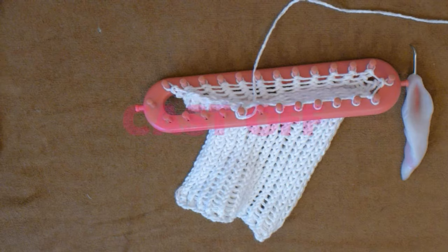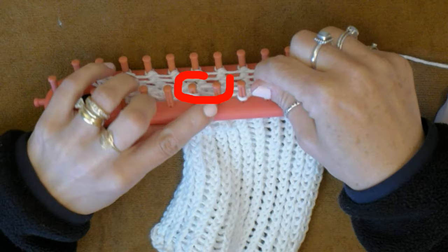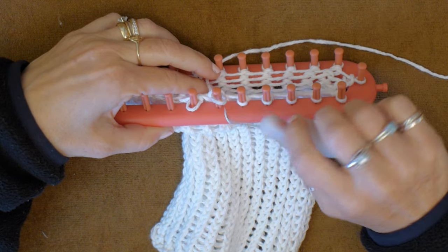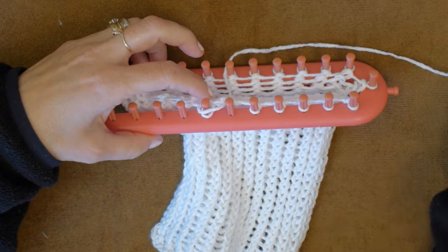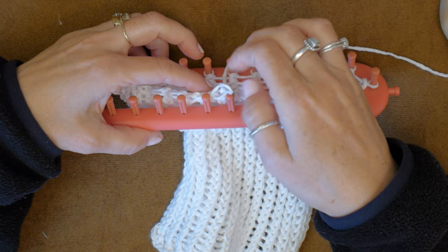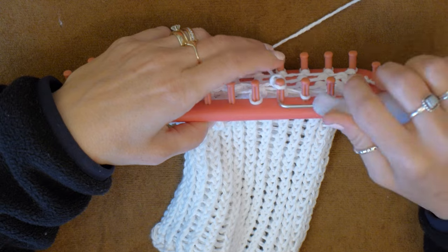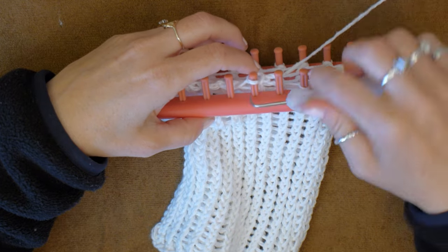Once you have 30 rows done, it is time to cast off or take your dishcloth off of the loom. We will be working with two pegs. Loosely wrap around the top of the right peg. Pull the bottom loop up and over the top loop and peg. Take that loop off of the right peg and put it on the left peg. Pull the bottom loop up and over, then move that loop over to the right peg. You need to do this cast off row as loose as you possibly can or it will come out looking lopsided. Practice doing your cast off row before doing a whole dishcloth so that you can get the hang of it.